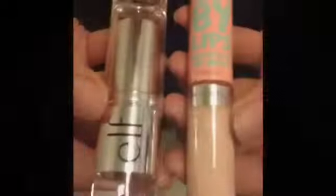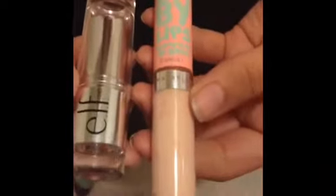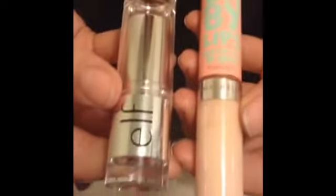Last but not least we're going to be using these Maybelline baby lips and elf lipstick.